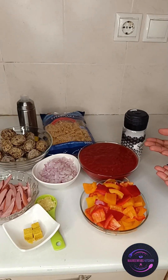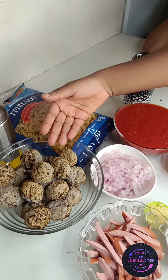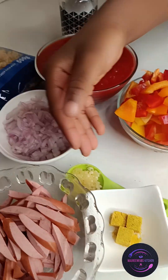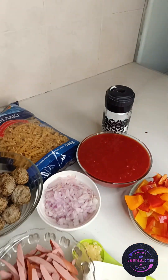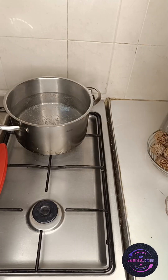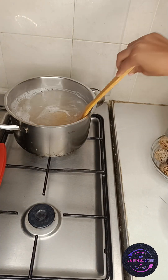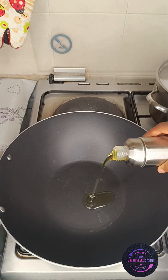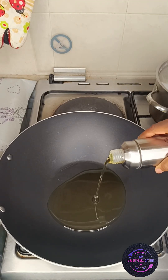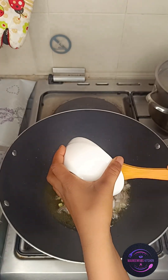Hello guys, today I asked my kids to prepare their lunch for school, and they decided to make pasta with meatball and some chicken sausage. I decided to record it — we are so healthy! Right now these are all the ingredients they are going to use. They are going to cook the pasta, and while waiting for it to cook, they are also going to make the sauce.